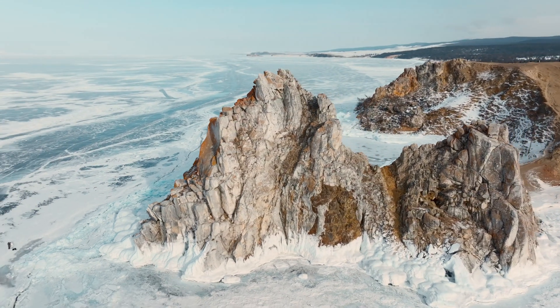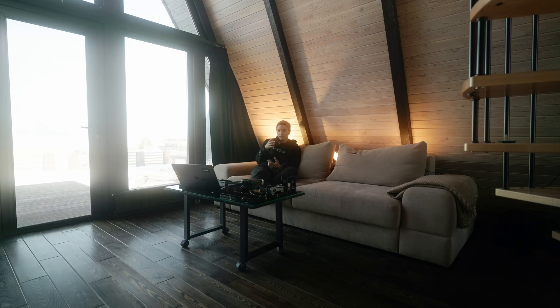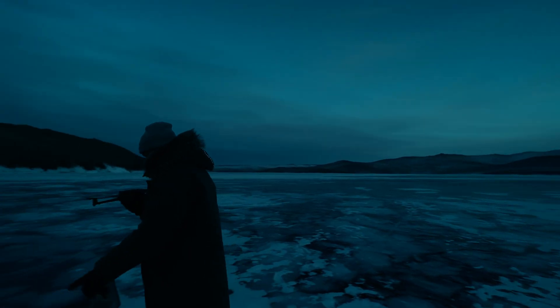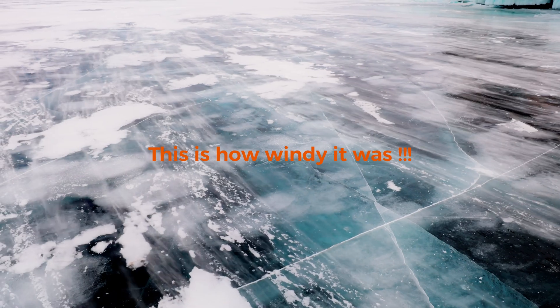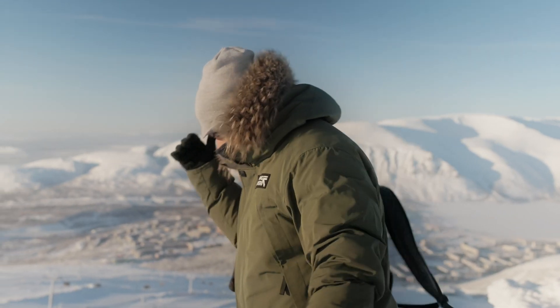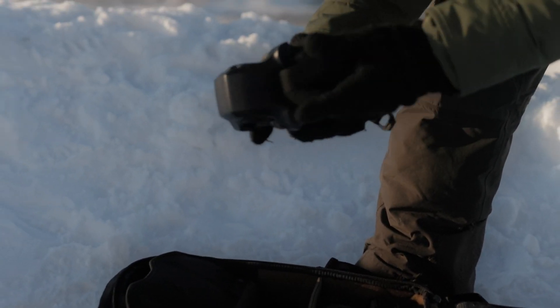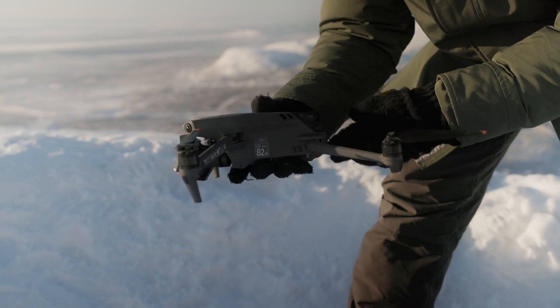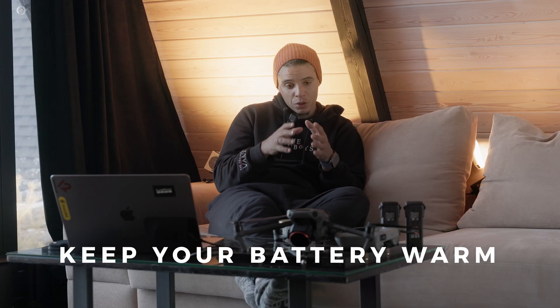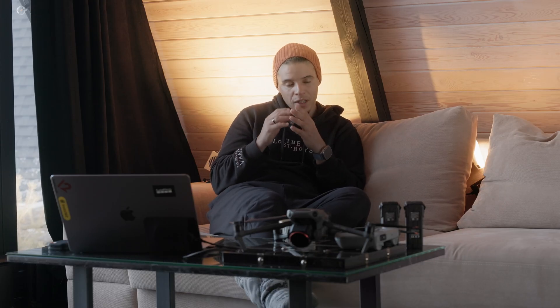Yesterday it was almost minus 32 and we were in the car for a long time. The first mistake I'll tell you about is forgetting to wrap my battery in a towel or scarf to keep it warm. When it's really cold, you have about five minutes to get the drone out, put the battery in, and warm it up — let the drone spin for a couple of minutes. Wrap your drone battery in a towel and keep it in your backpack, very warm.